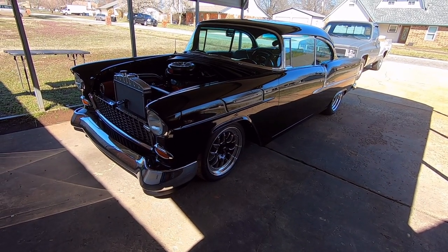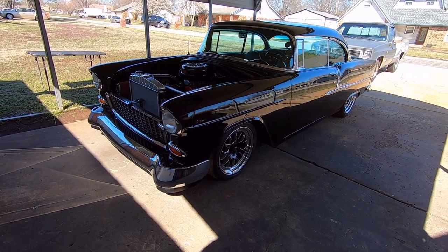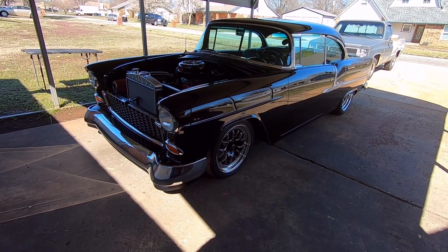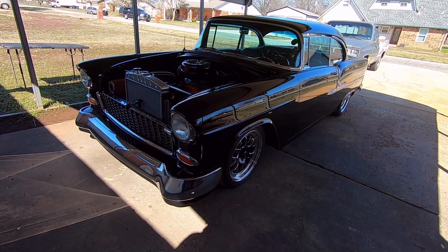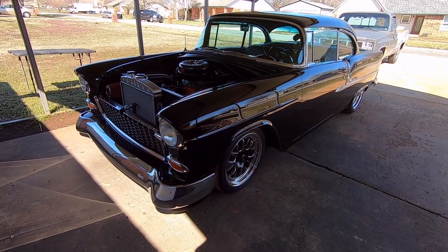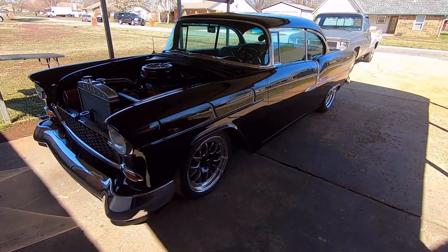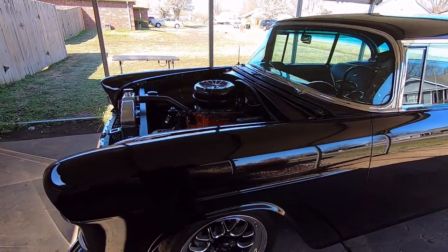I've never gone this far on detailing before. I spent more time on the chassis than anything else on the car. It is an original chassis — I didn't have the money to buy an aftermarket one, so I tried to make this one really, really nice. I did put an X-brace in the chassis and stiffened it up. Anyway, it's a '55 two-door hardtop Bel Air.